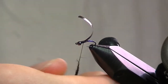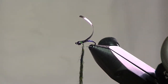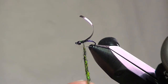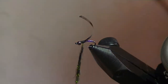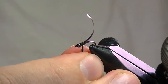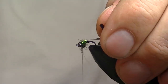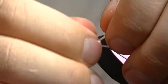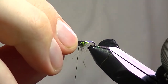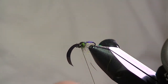Just dub that onto your thread. With these buggy dubbings — especially the SLF where there are longer fibers mixed in — I like to build up fairly thick, because the more fibers you can get in there, the more that'll stick out and look better. You can always tighten it down and thin it out too. You've got quite a bit of bulk on there, so just stroke it down, then pull over your thorax cover.